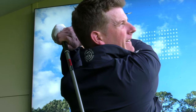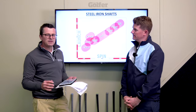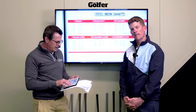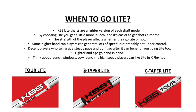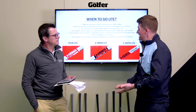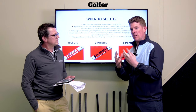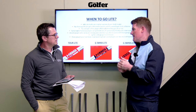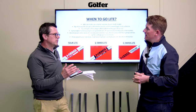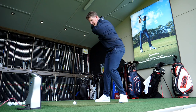We've got three shafts at the top of our chart: the C taper light, S taper light, and Tour light. When would a player go lighter? These are 15 grams lighter than the standard models. Generally, if you're looking for a little bit more launch, it leads to more peak height and a steeper descent angle. The guy who needs help getting more ball flight — essentially slower swing speeds. The strength of the player really affects whether you'd go lighter, and your slowest speeds would benefit most.